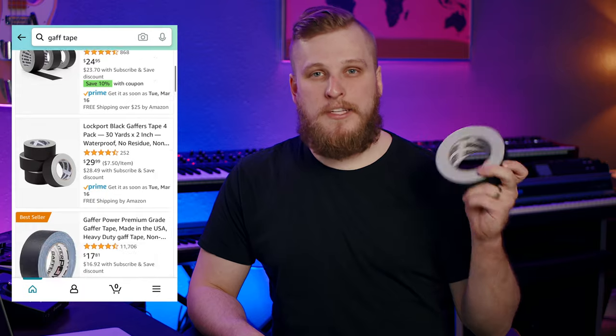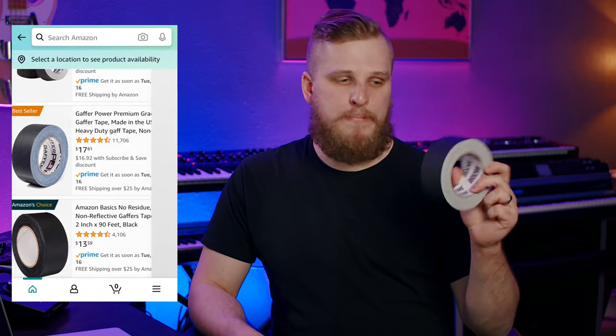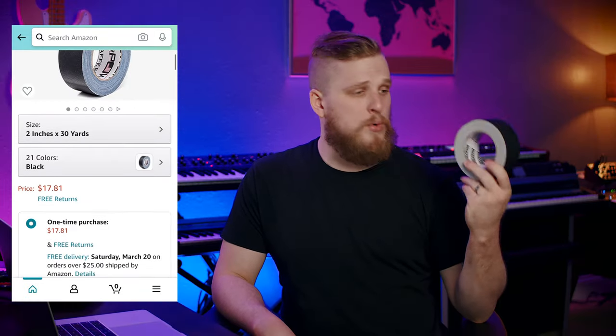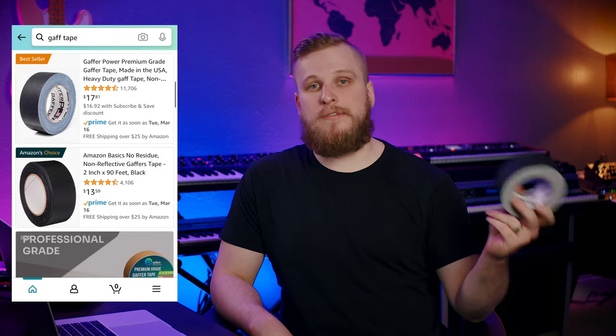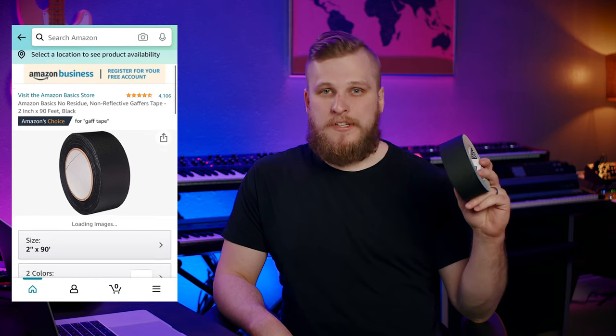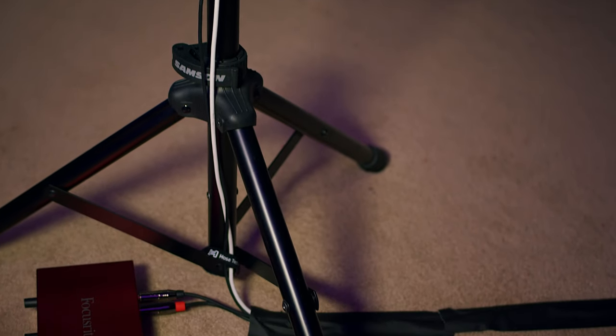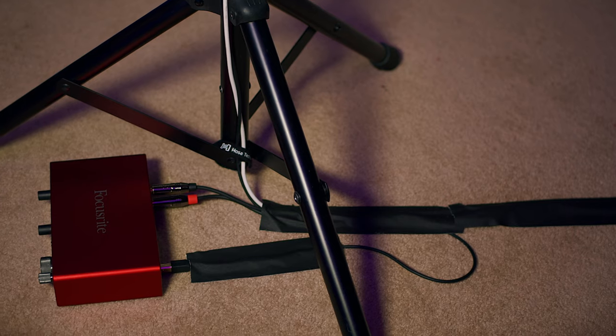For less permanent, more flexible cable management, you have two main options: good old gaff tape and cable wraps. If you use gaff tape, spend a little more on high-quality gaffer tape, because cheaper tape leaves sticky residue on your cables. I'm not a huge fan of gaff tape for most cable management — when you take it off, you need fresh tape to rewire, and even high-quality tape can leave residue over time. It does have its place when you reach the floor and need to permanently tape things down so they don't get tripped over. But for the majority of cable management, I really love simple cable wraps.